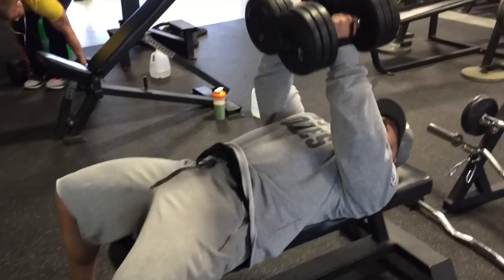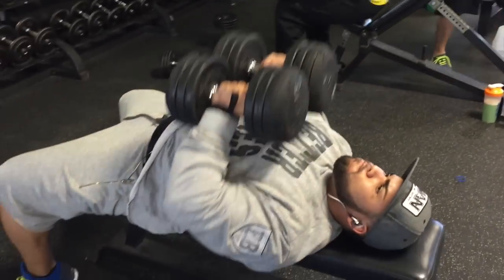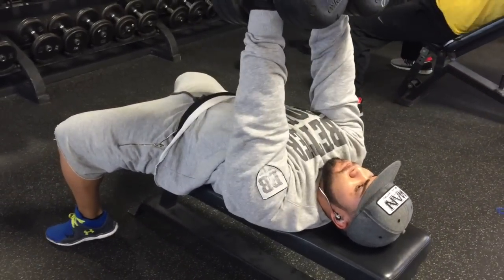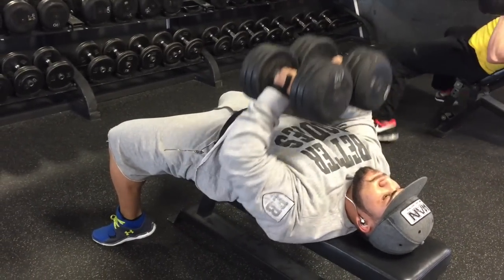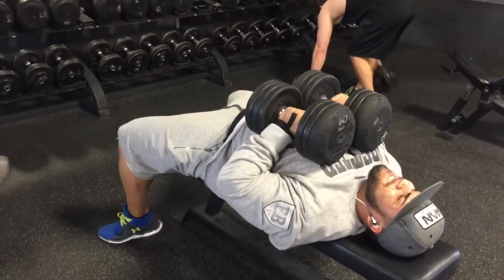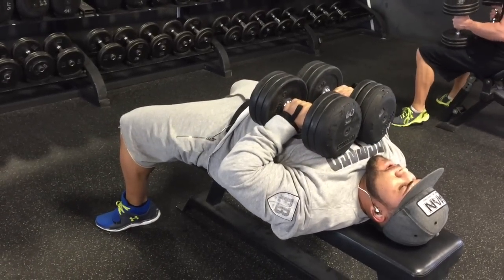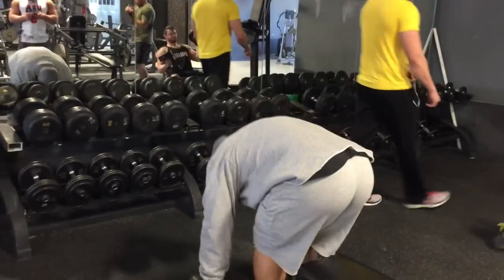All right, so we're now moving on to dumbbell hex presses. As you see when I'm doing it, I'm letting the dumbbells sit on my stomach area for a split second, and then squeezing and contracting and holding for an equal amount of time at the top. I think we did four sets of 10 to 12 reps. You really want to tax the chest — you want to force that mind-to-muscle connection whenever you train so that you're really working the muscle.